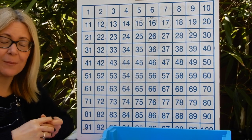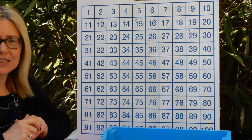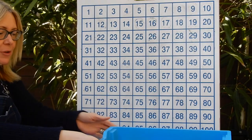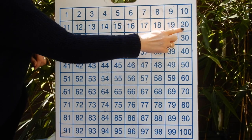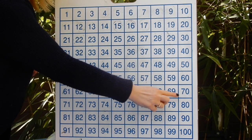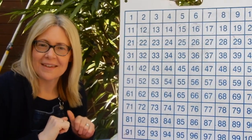First of all, we're going to count in 5s to 100. We do this in class all the time to a jazzy tune, so we'll keep that going — it helps us remember what comes next. When counting in 5s, we're only interested in two columns on the 100 square: the ones ending in 5 and the ones ending in 0. After 3: 5, 10, 15, 20, 25, 30, 35, 40, 45, 50, 55, 60, 65, 70, 75, 80, 85, 90, 95, 100. What would come next if we kept adding 5? It would be 105. Well done!